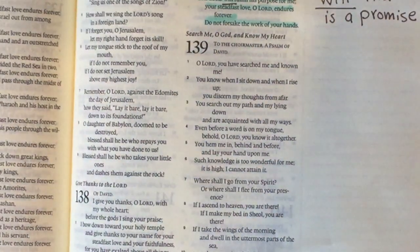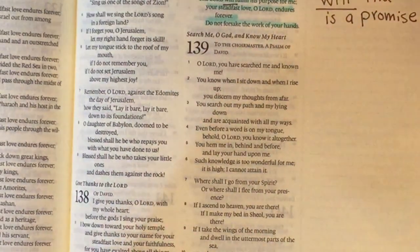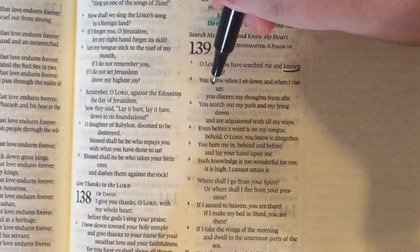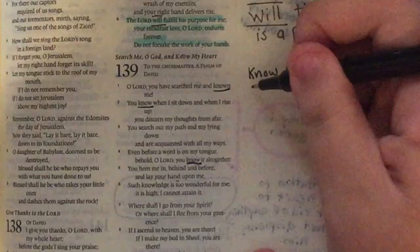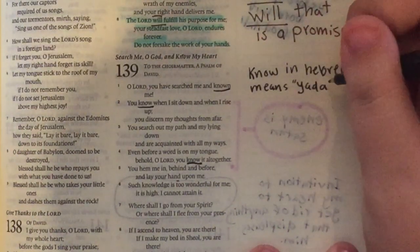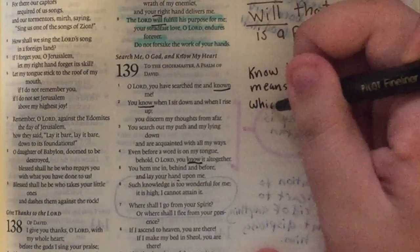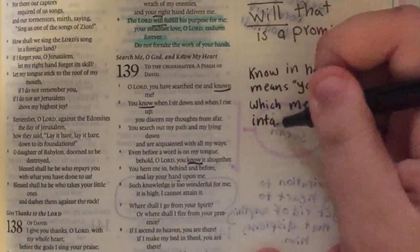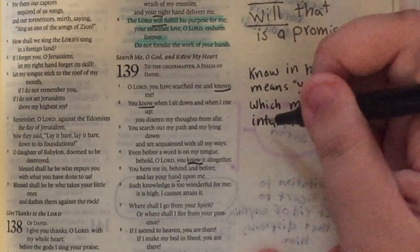Jumping into my first read, I like to go through the passage — in this case Psalms 139 — and find little things I notice. In this particular passage I noticed how much the word 'known' or 'know' was used, over and over again. So I looked it up in the Hebrew definition. In Hebrew it means 'yada,' which means to intimately know. That was helpful for me to understand it's not just that God knows you — in English you could know a baseball player and not intimately know them. So that was a really good reminder that God intimately knows everything about me.